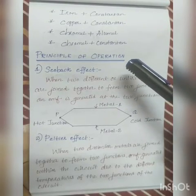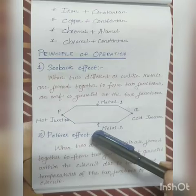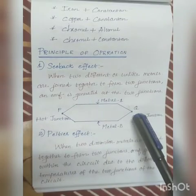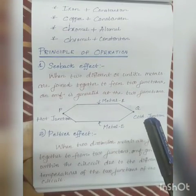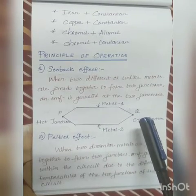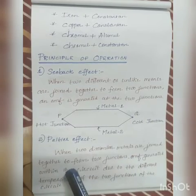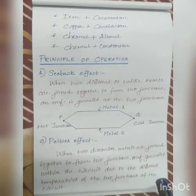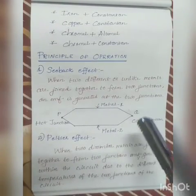The working of a thermocouple is mainly based on two effects: the Seebeck effect and the Peltier effect. The Seebeck effect states that when two different or unlike metals are joined together to form two junctions, an EMF is generated at the two junctions in the circuit due to the different temperatures of the two junctions.